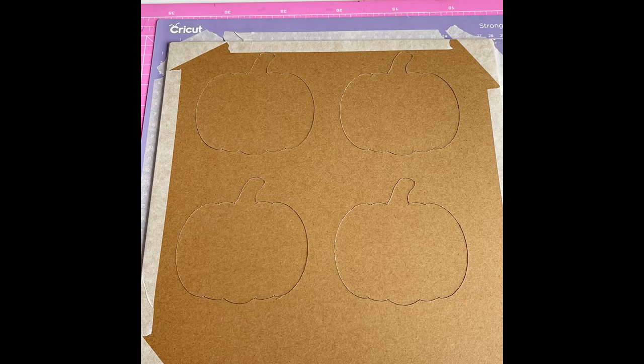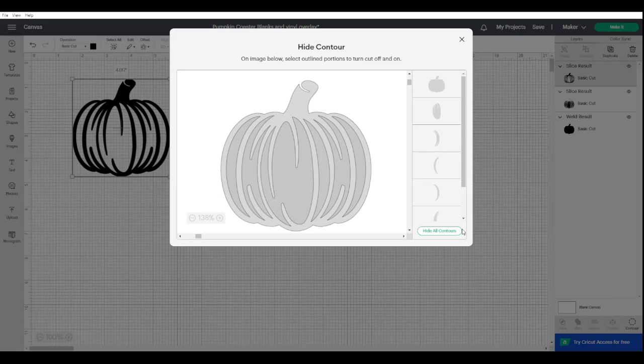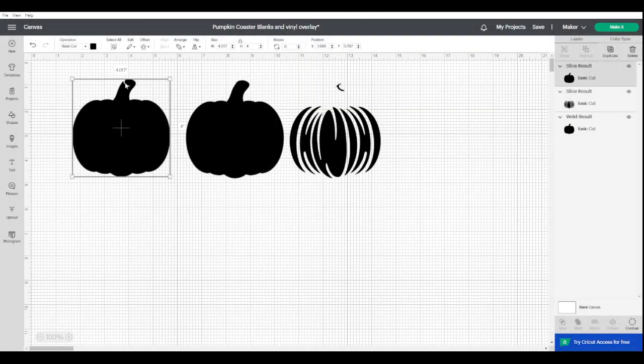Follow me to Design Space and I'll show you how I got to this stage. We're here in Design Space with a free pumpkin file. All we're interested in is the outline shape. The middle lines are called contours — you come down to the contour option in the bottom right, click contour, and then hide all contours. Simple as that.